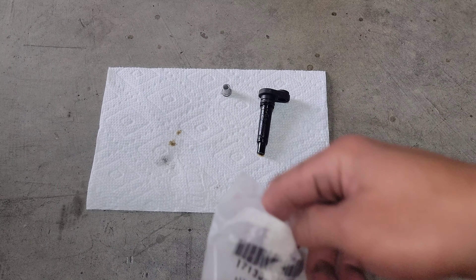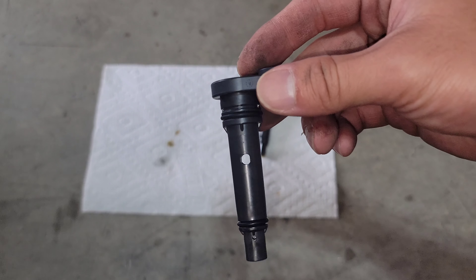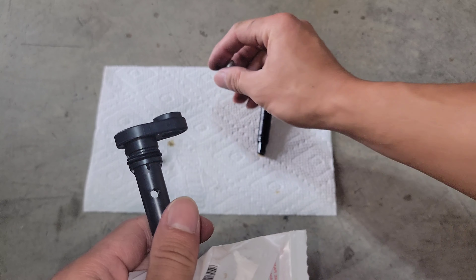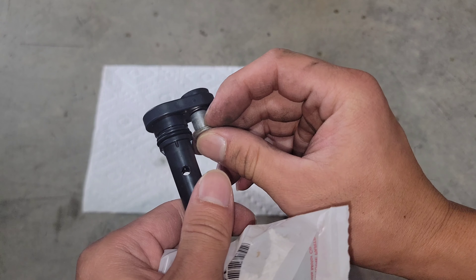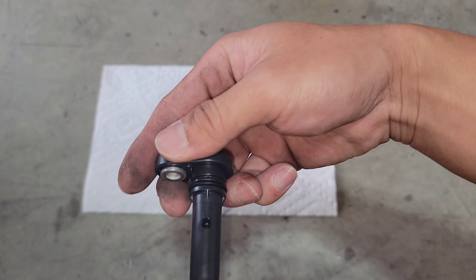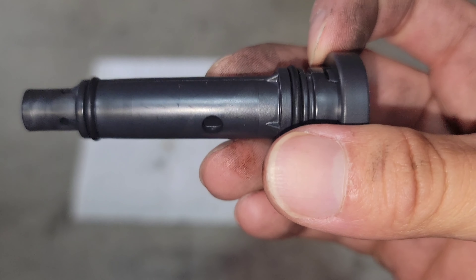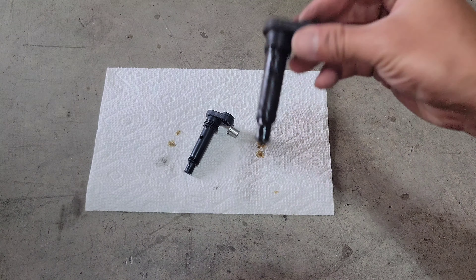Here's the old PCV valve and here's the new one. As stated, we'll be needing this old spacer to insert when you install it back into the vehicle. If you can hear the ball inside that valve moving freely — significant difference from the older one where you can barely hear it.